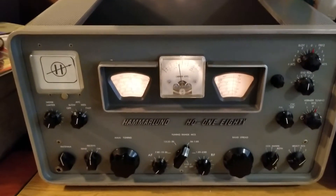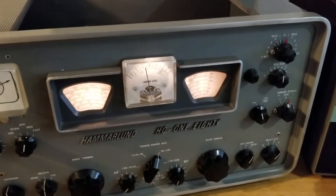It's one of the best ones Hammerlin ever made — the Hammerlin HQ-180. And I'm going to give you a brief demo.